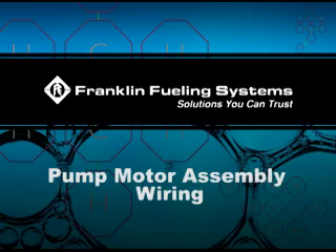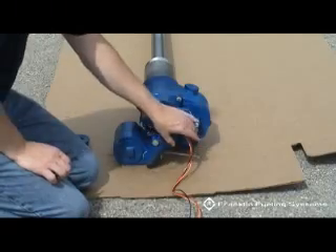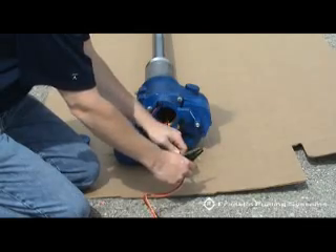Pump motor assembly wiring. Pull out the long red, black, and orange wires.